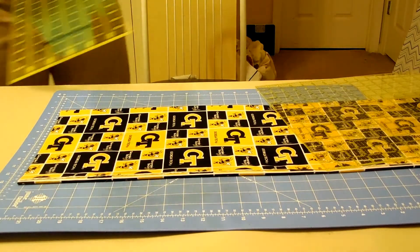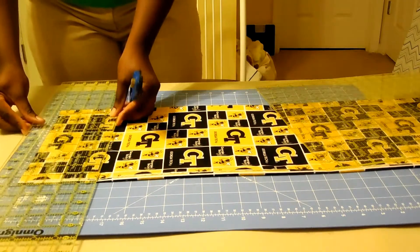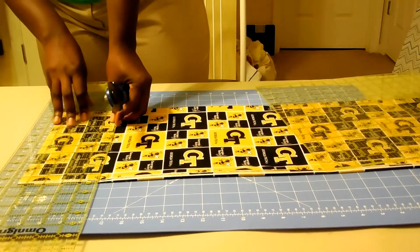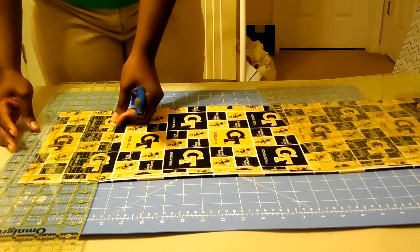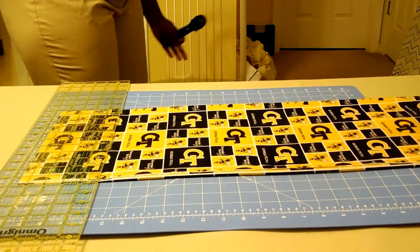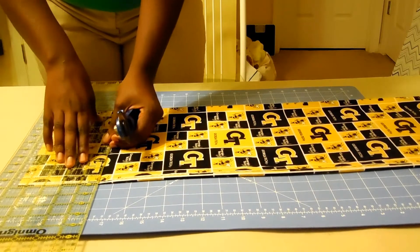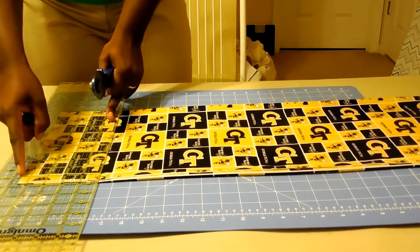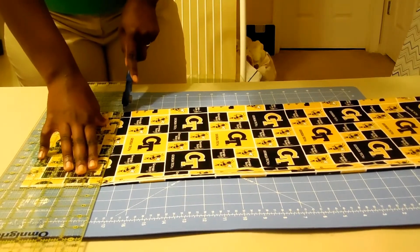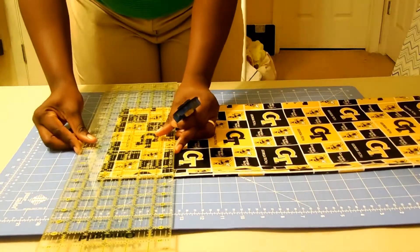For the horizontal strips, I'm going to cut four and a half inches at a time, and I'll need eight strips. I'm cutting by the shorter side — four and a half inches — so I just rest the edge of the ruler at the four and a half mark and cut at the other edge. Holding it firmly, I get a nice cut.